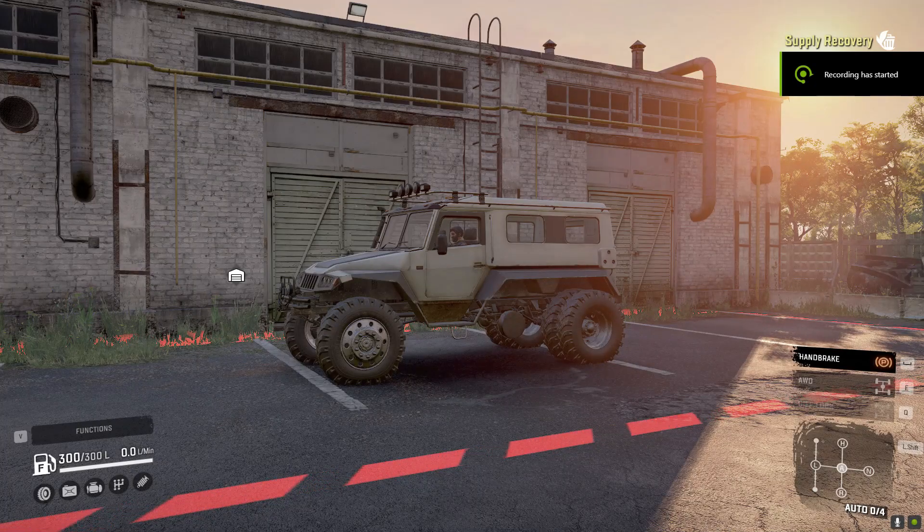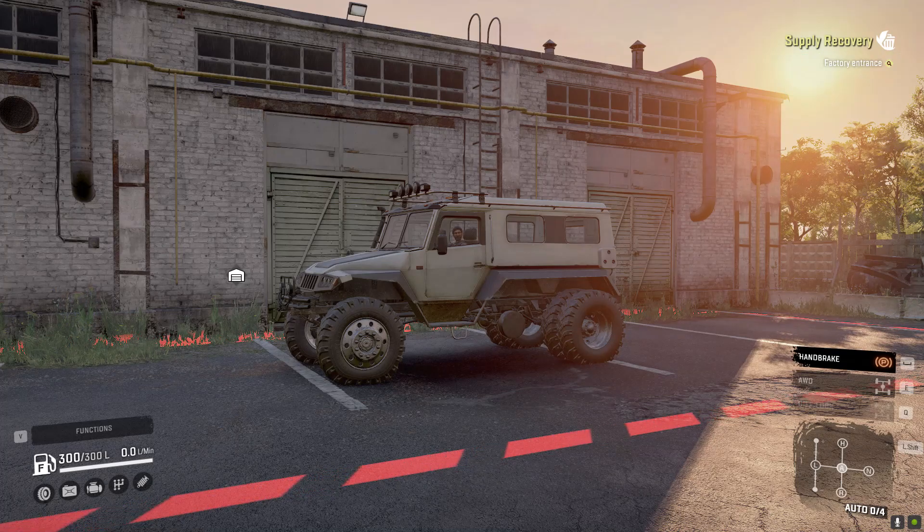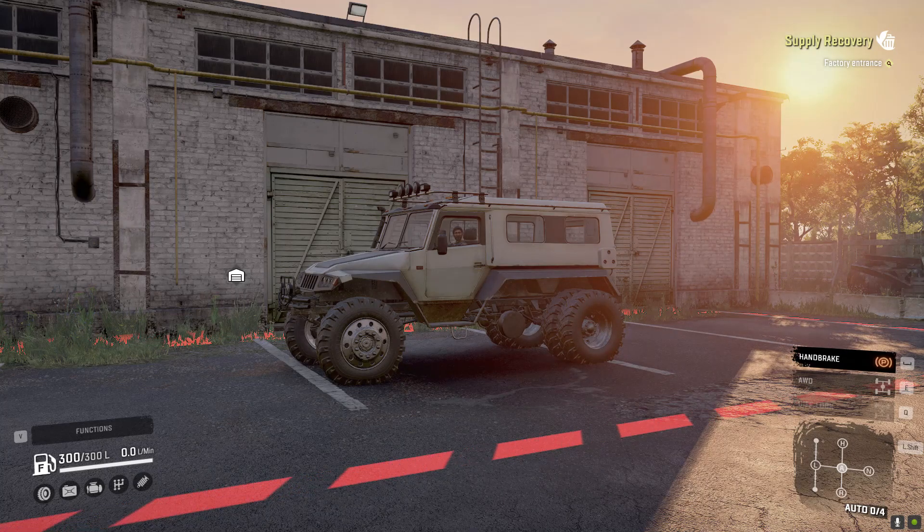What is going on guys, we're back with another SnowRunner mod review. Today we're gonna check out the EVTech 39294, also known as the Victoria 4x4 — the 4x4 version instead of the 6x6. I'm super excited to take this out and meet up with the other one. It's got a shorter wheelbase and it's gonna drive different. You know what to do — drop a like on the video and subscribe to the channel. Let's jump into it.